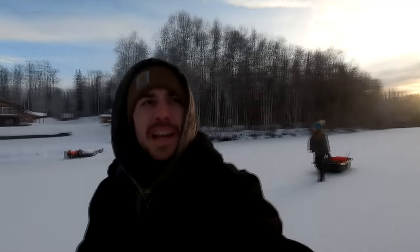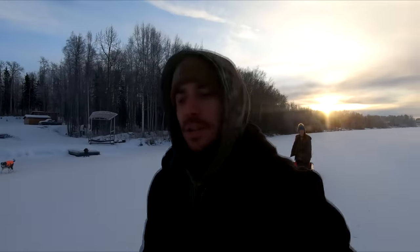Alright, the time has come where the ice is thick enough, we can go ice fishing. We're out at a local lake today. When we got here it was one degree Fahrenheit, so it's definitely pretty cold. We came out here yesterday and checked the ice, and there were some snow machines riding around out here, so we feel safe that we're just going to walk out here with our sled.